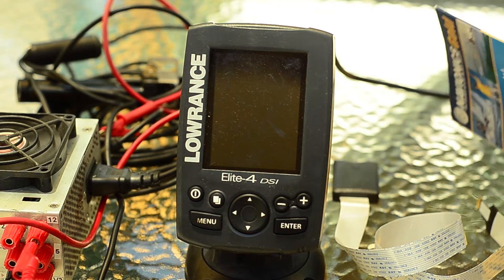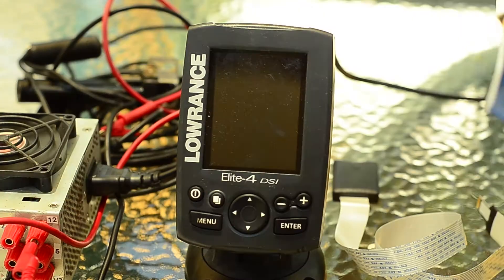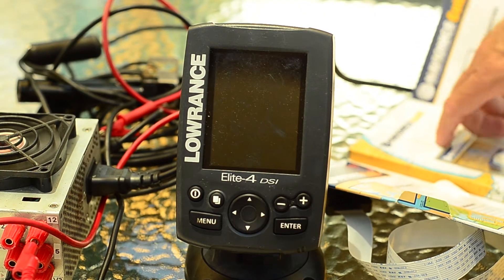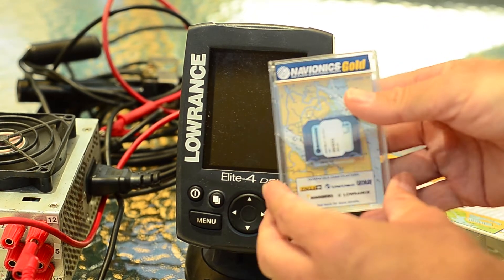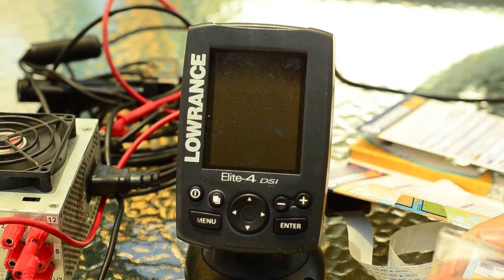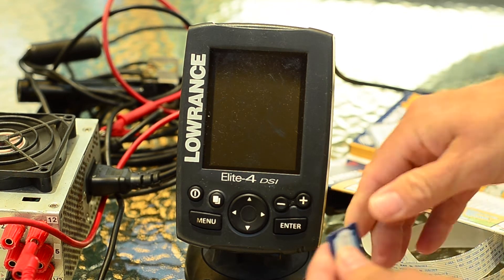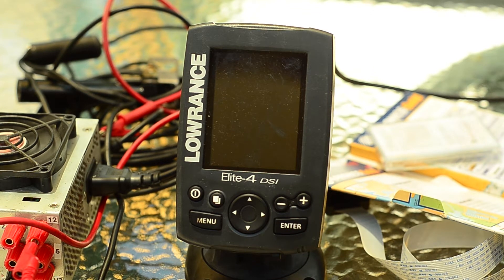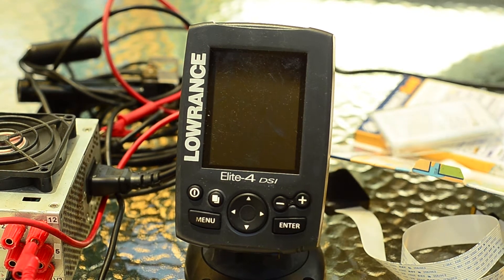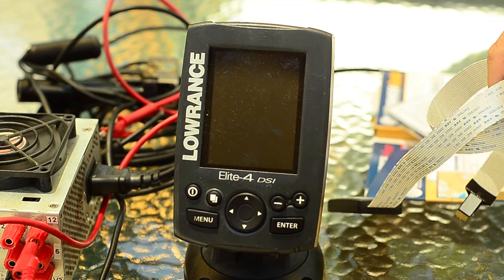The same problem that a lot of people probably have — I've got a genuine Navionics card, but it's the larger SD card. And unfortunately this particular card you can't slot directly into that micro SD slot. A question I see around the forums is: can you actually convert these cards to fit into that slot? And that's a question I set out to answer.